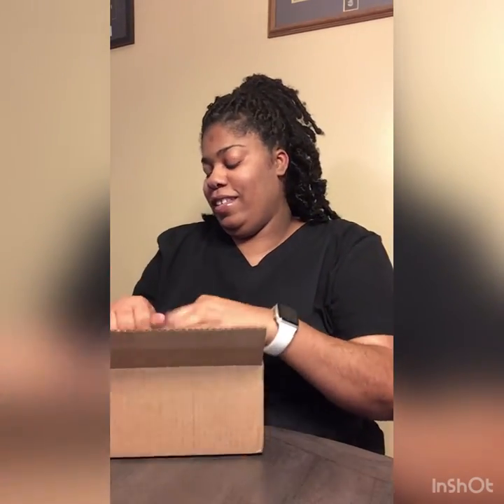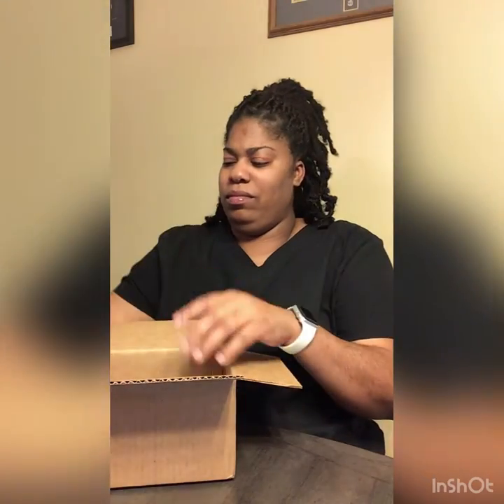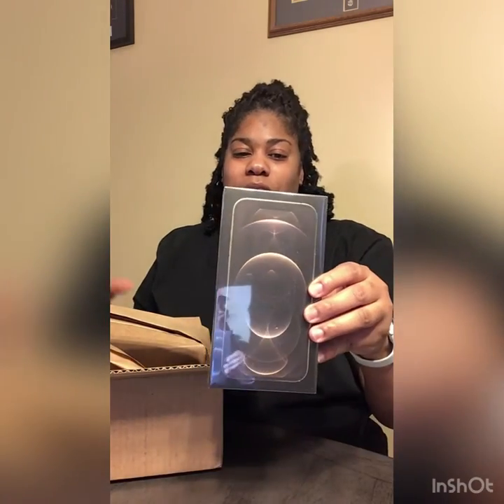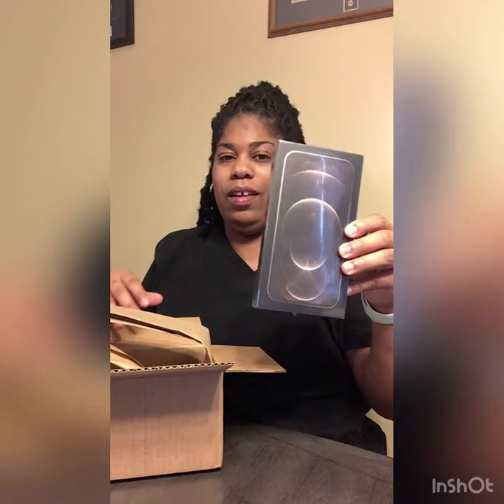Let's get in to see what I got. This phone is so heavy, y'all heard that? It's so heavy. It has the same card on the back.